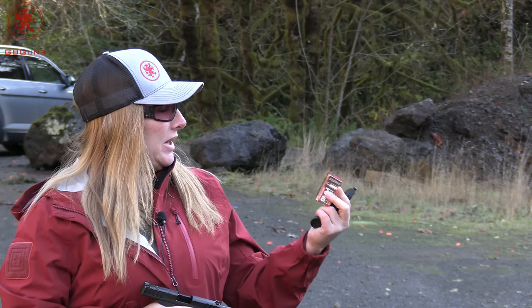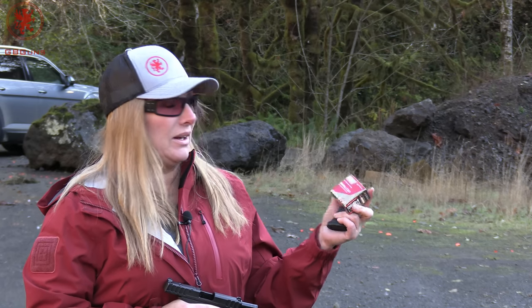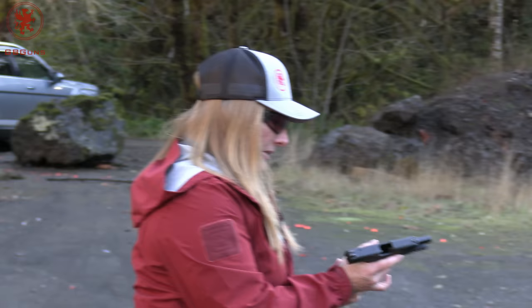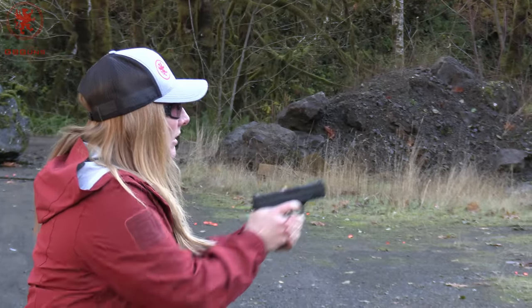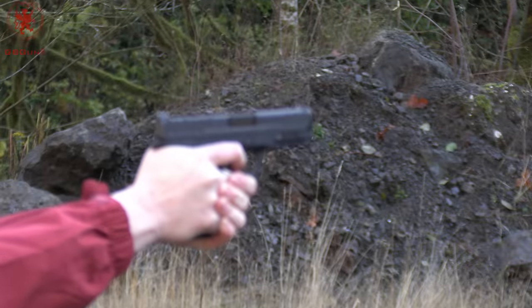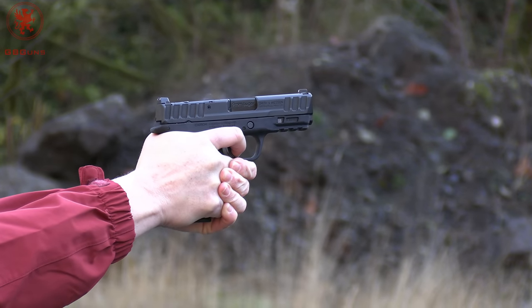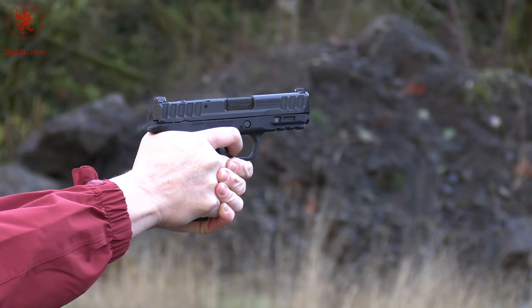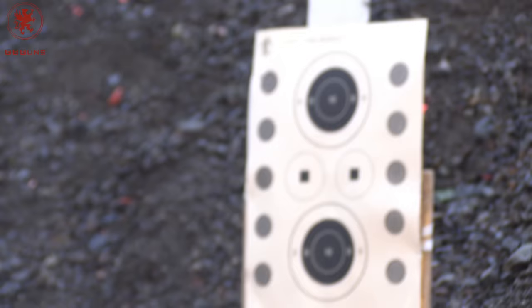Our first load for What's for Dinner, I'll be shooting at circle number one: the Inceptor ARX 65 grain. These are frangible — they look like it, super lightweight. It is very snappy. Nice little fireball too.